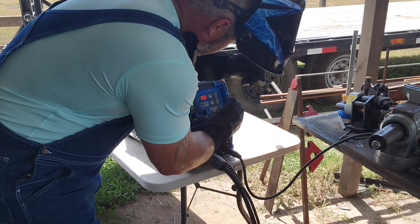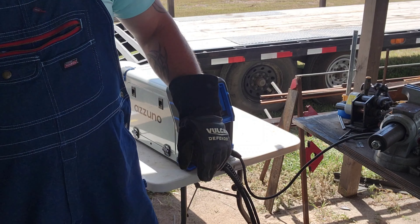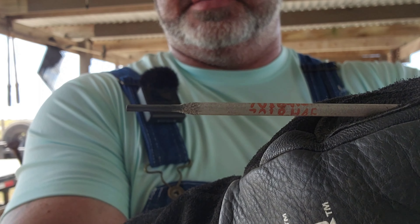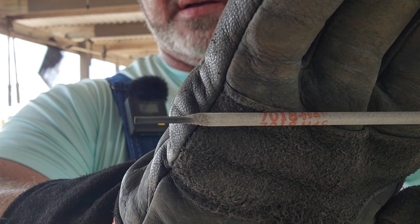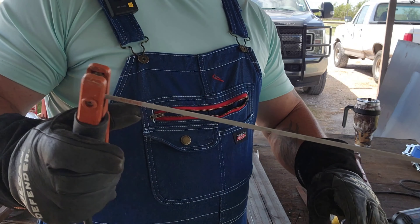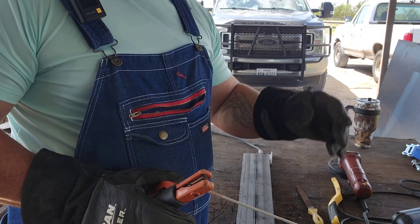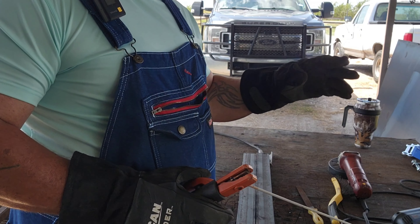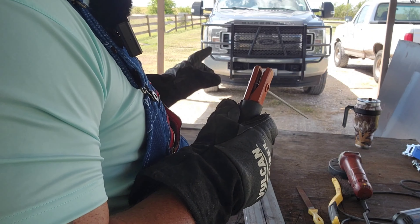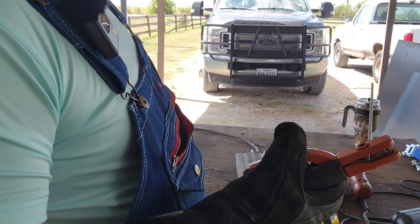I'm set up on 75 amps with the 7018s. These are a 3/32 rod. They burn good. We're going to weld on the back side — a little dark in there and I hadn't adjusted my thing so I kept running sideways. Anyway, 7018 rod, 3/32 — run a couple beads and see what it looks like.